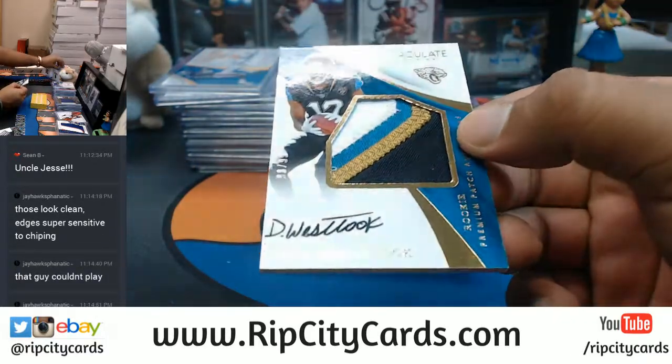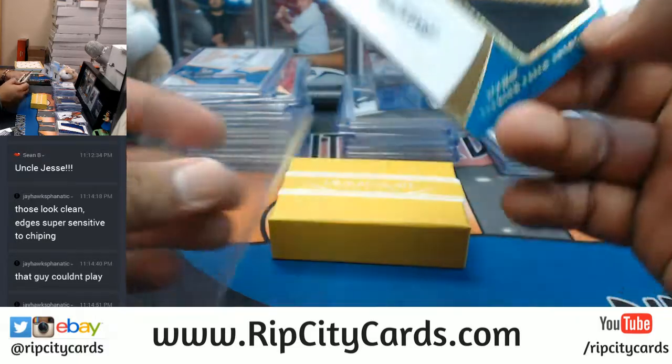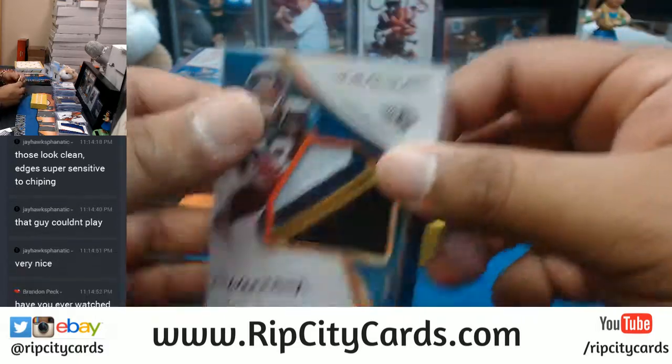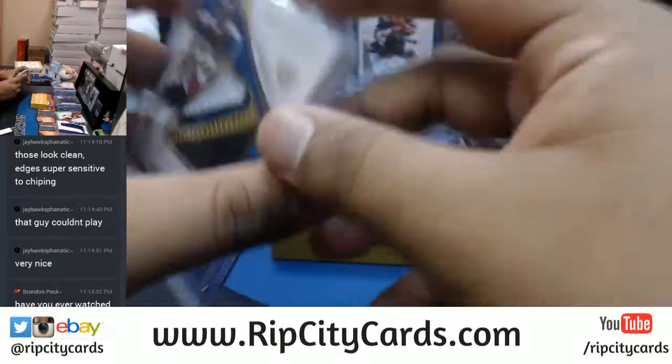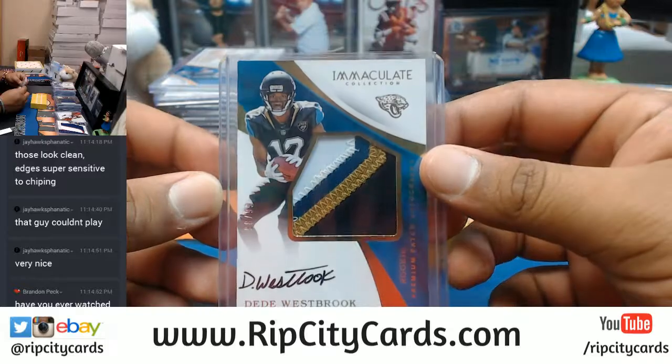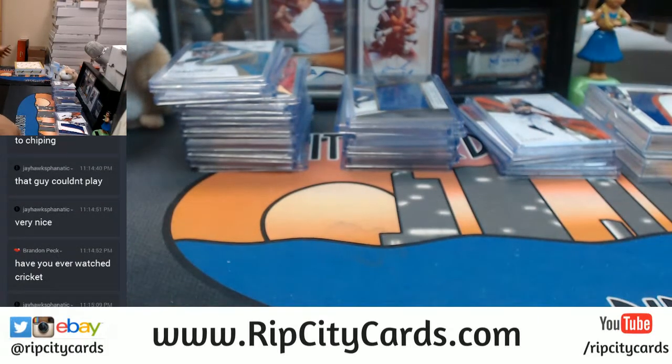For the Jags, four color patch numbered to 99, DD Westbrook. There you go Jags. Alright, let's do the last box mojo here.